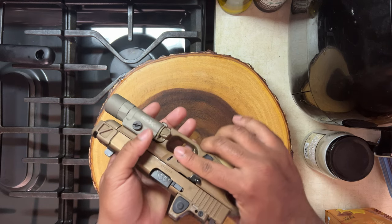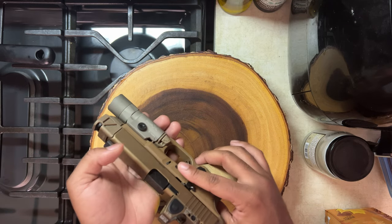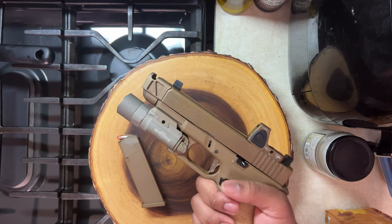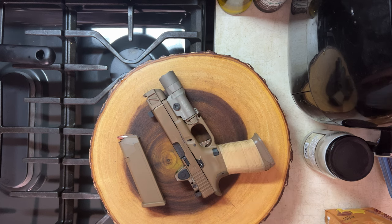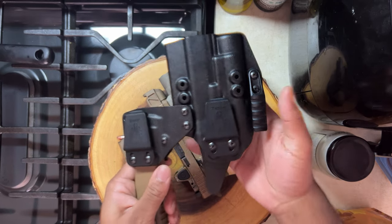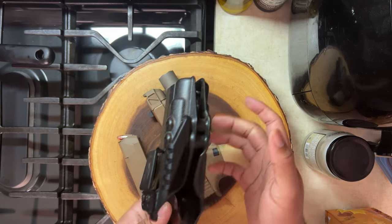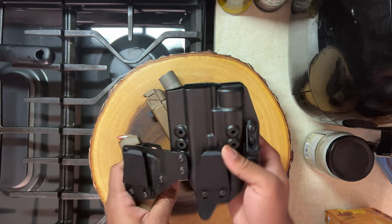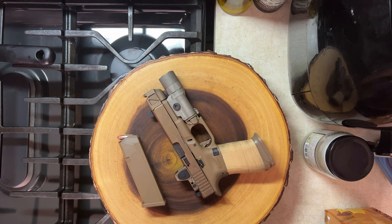The SureFire X300 — I'm going to get a holster for it. I only added it for the video. I'm planning to get a Tier 1 AEOS holster. Right now I only have a holster for my Streamlight — a Works M6 holster made to fit a Streamlight in a Glock 19X, though it could probably fit a Glock 19 as well.